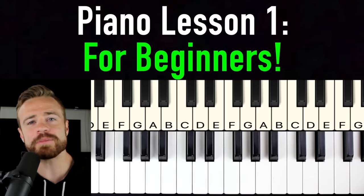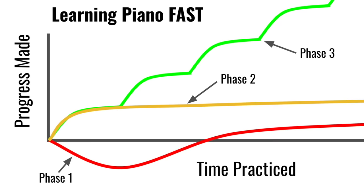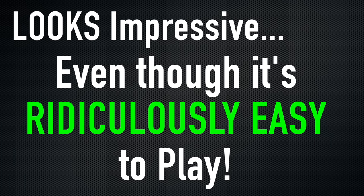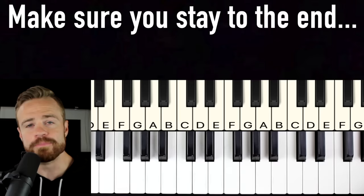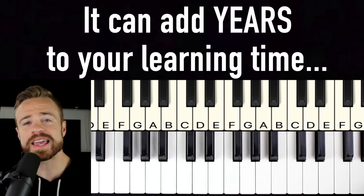Today I'm going to take you from zero piano experience to learning your first actual song on piano, all in one lesson. Along the way you're going to learn the basic fundamentals of piano and some tips to learn faster and shave years off your learning curve. The song we're going to learn looks really impressive to your friends and family even though it's ridiculously simple to play. There's going to be an easy cheat sheet that diagrams everything out. Make sure you stick around to the end to learn the biggest beginner mistake — it can literally add years to your learning time.